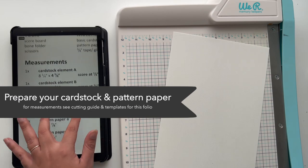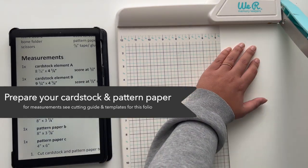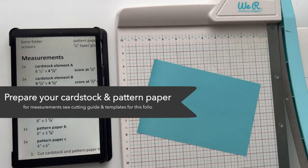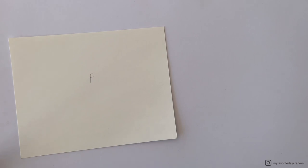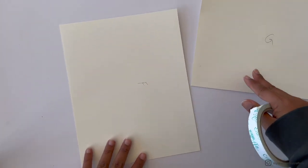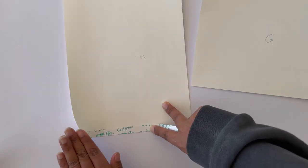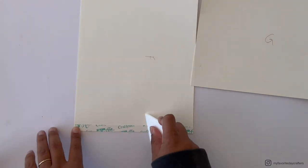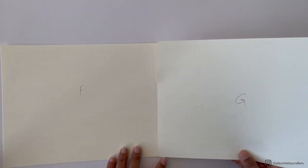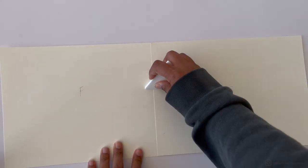Before constructing the box, prepare all your cardstock and chipboard elements by cutting them to size according to the cutting guide. For the first step you need cardstock elements F and G — just as with the folio cover, place half-inch tape on the right side of cardstock element F, then attach cardstock element G on top, exactly half an inch from the edge of cardstock element F.